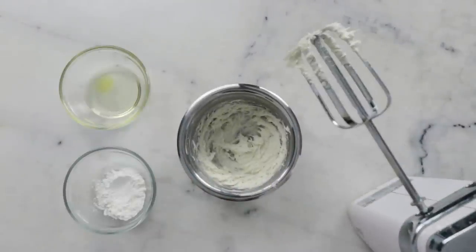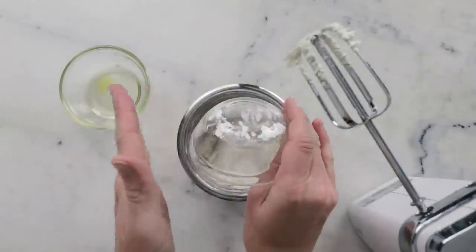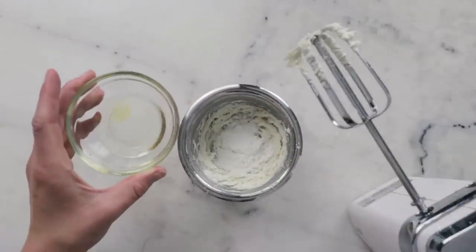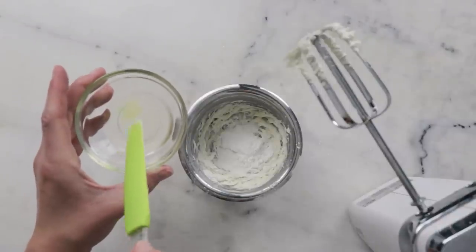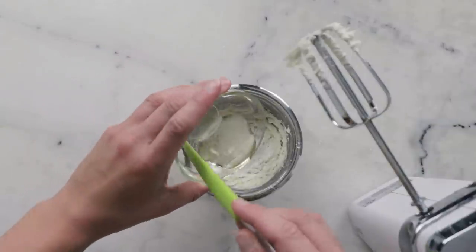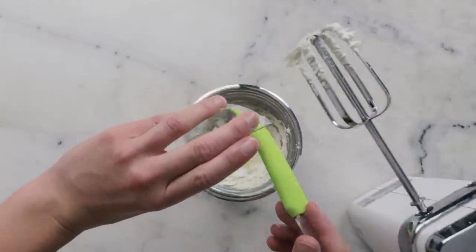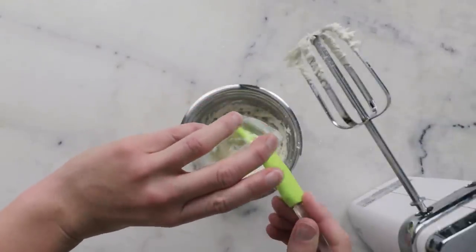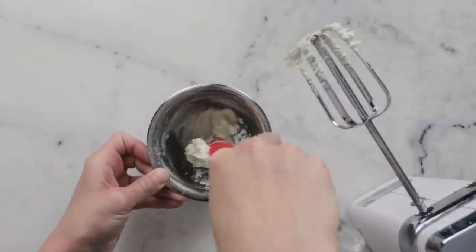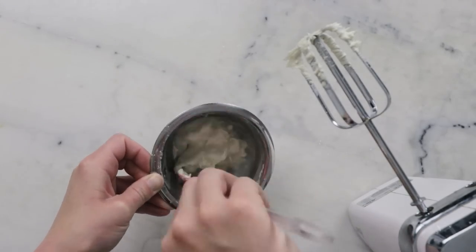Now it's time to add the rest of our ingredients. In this little dish I have 5.8 grams of cornstarch — you could use arrowroot starch, rice starch, or a different starch if you prefer. In this bowl I have 12 grams of sunflower oil, and that slightly darker yellowy blob is 0.2 grams of vitamin E oil. If you wanted to add an essential oil or fragrance oil, this would be when you'd add it — refer to the blog post for details. I like to give this a bit of a stir before we whip to make sure we don't spray cornstarch around the studio.